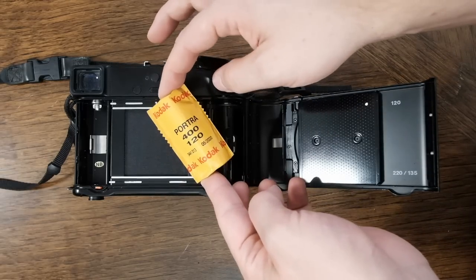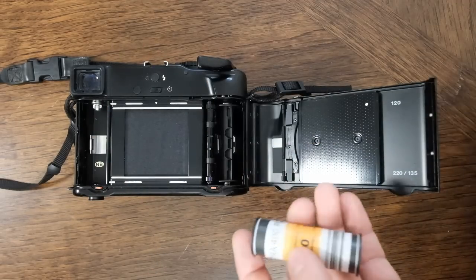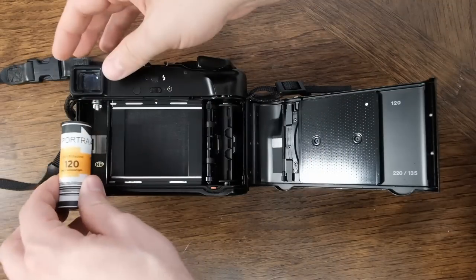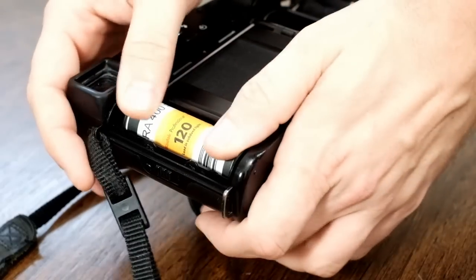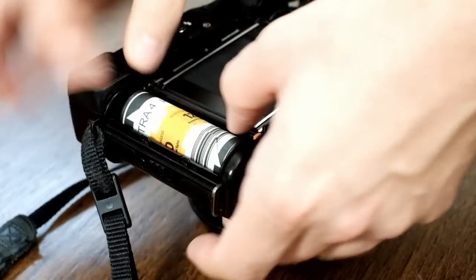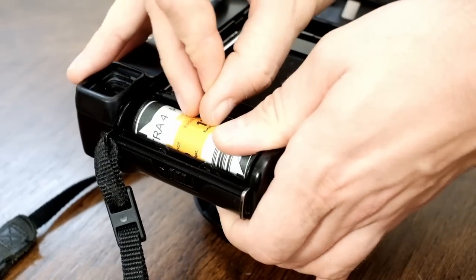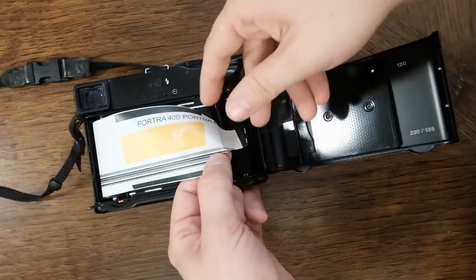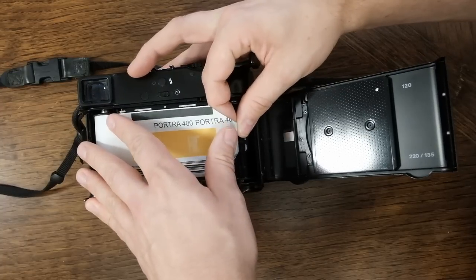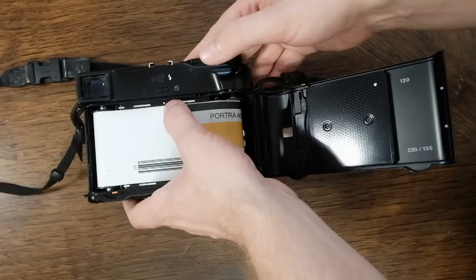Next, take your film — I recommend Portra 400 because it's amazing. Open it up, take the film, line it up into the open spot and push in the button until it locks in. Then rotate your film until you can get to where the leader is. It'll pull straight across — it's actually one of the more straightforward mechanisms for loading a medium format camera. Pull the tab off, grab the film leader, roll it over, and work the lever until you can get the leader into the slot on the take-up spool. Tuck it in.